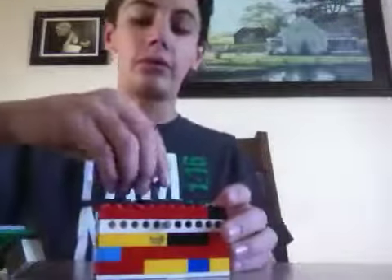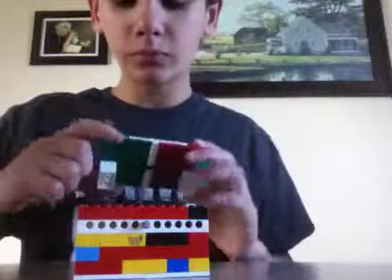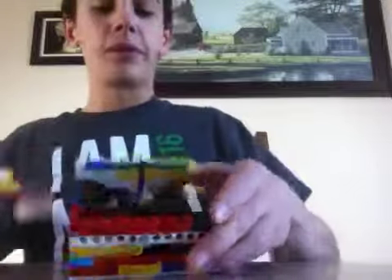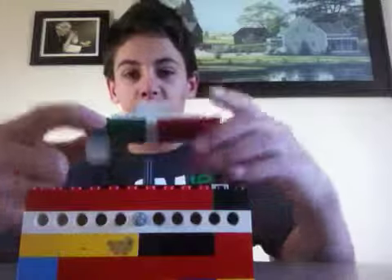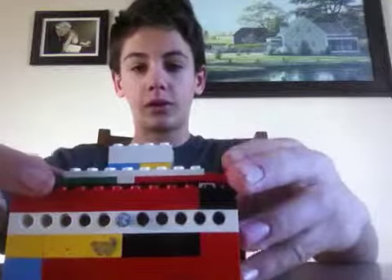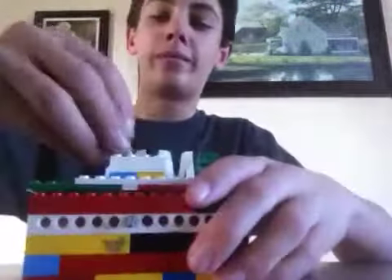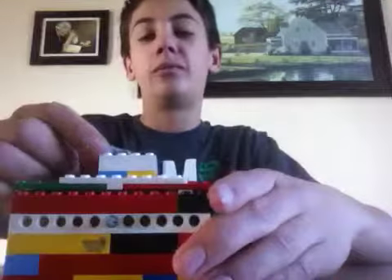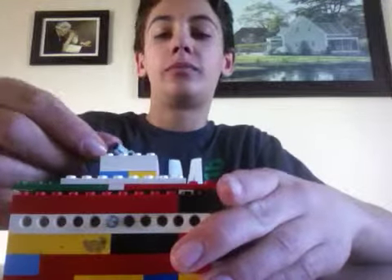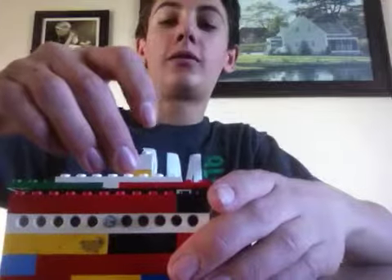As I said, this is Legos, so it's not going to be very secure, but it's just fun to play around with. Since this poked up so far, I had to make an extension. So you put the box on and it's up in there, then you go lock, take the key off — lock.